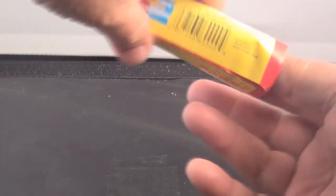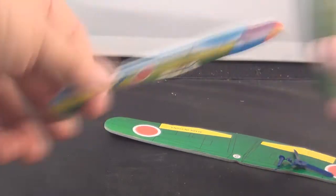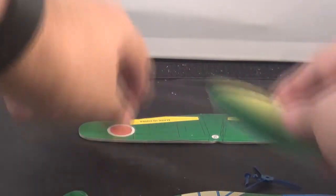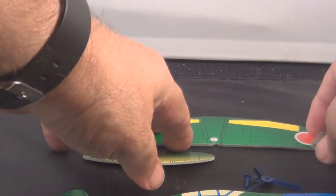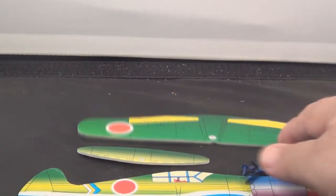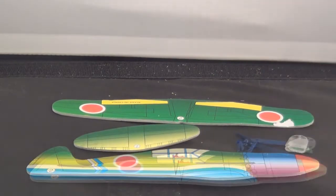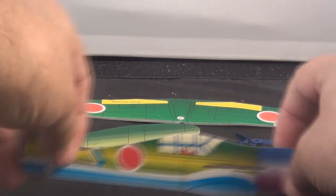Let's open her up and take all the parts out. All right, let's build it.